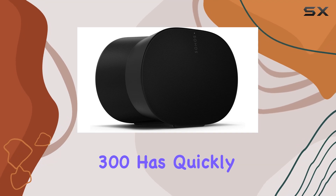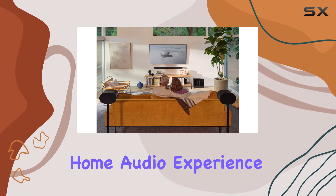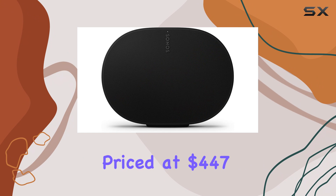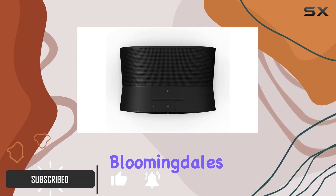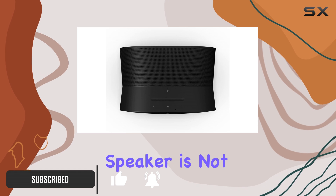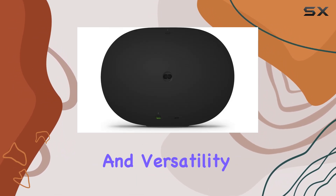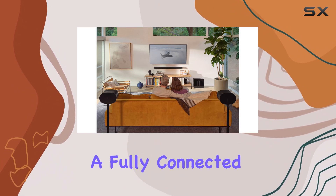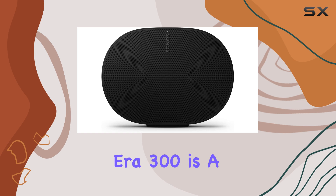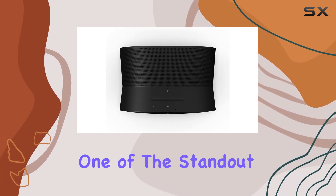The Sonos Era 300 has quickly established itself as a standout choice for anyone looking to enhance their home audio experience. Priced at $447 on Amazon and $449 at both Bloomingdale's and Macy's, this speaker is not just a purchase — it's an investment in sound quality and versatility. If you're a music lover or someone who aspires to create a fully connected Sonos home, the Era 300 is a must-have addition to your lineup.